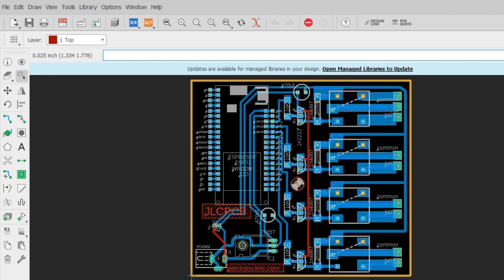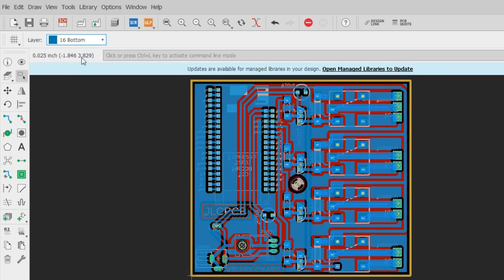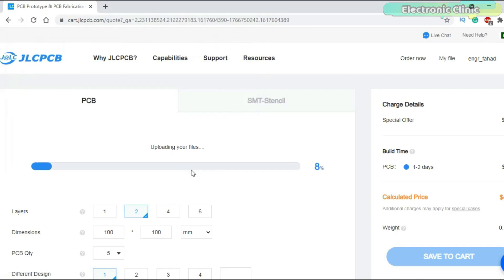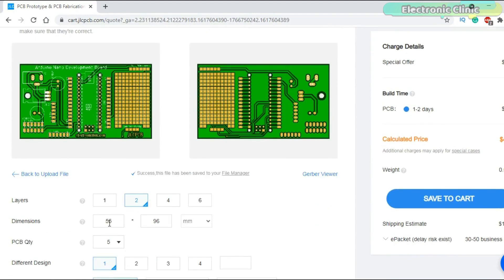So I decided to design another PCB and fit all the electronics on a single PCB. I double-checked all the connections, and once satisfied I generated the Gerber files and placed an online order on the JLCPCB official website. I have a detailed tutorial on how to generate Gerber files, create a free account on JLCPCB, and place an online order — link in the description.